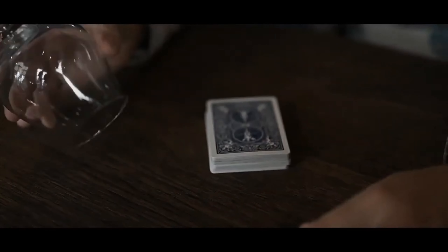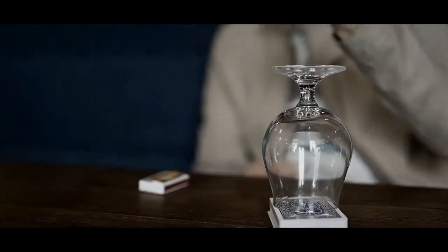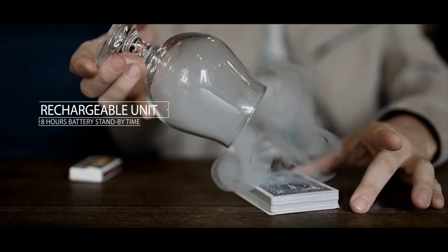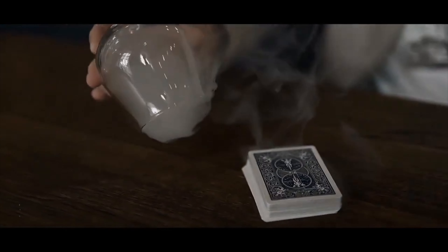Hello friends and welcome to the Piper Magic product review. I'm your host Nick Kaye and today we are looking at Tornado by Peter Eggink. After performing your favorite card trick, you take a glass — which can be borrowed — and place it upside down on your deck of playing cards. You light a match and with a snap, the flame blows out. You catch some of the smoke and blow it towards the glass. Visually and magically, mystic smoke starts to materialize out of nowhere, filling the entire glass with thick white smoke in a matter of seconds.